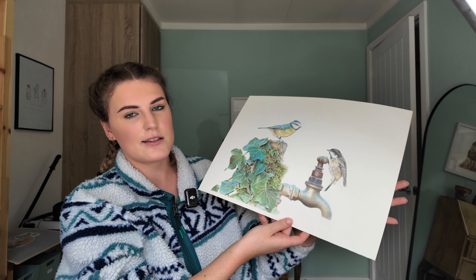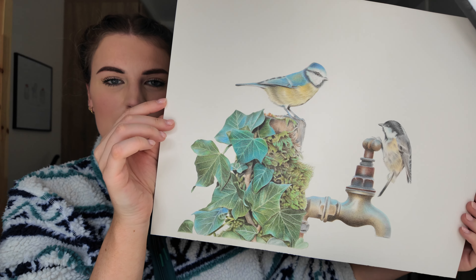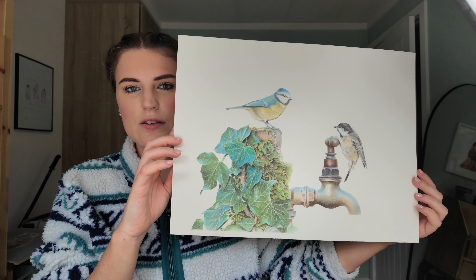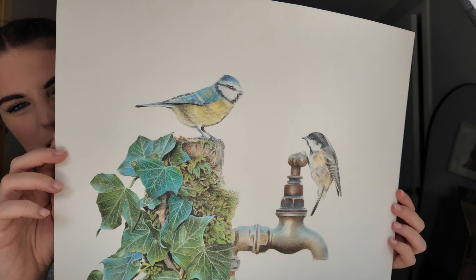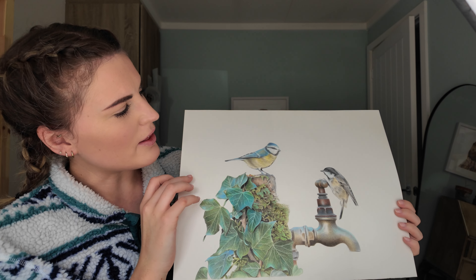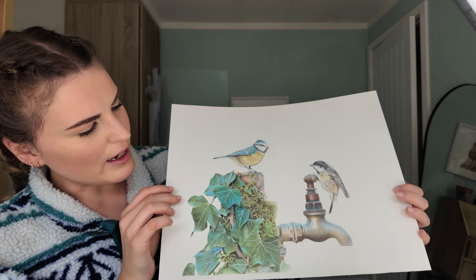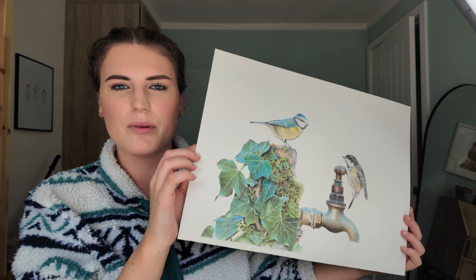This is an original drawing on Arches hot pressed — it's got a little blue tit and a coal tit. I just loved the leaves and the colours in this one. Another Keith Bannister reference. It would be nice to sell it, but I'm really annoyed that I managed to dent the paper somewhere in the middle — that's why thinner, lower-weight paper can be problematic because it can dent really easily.